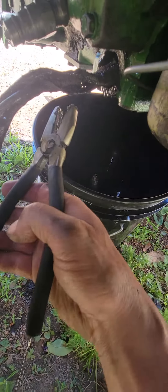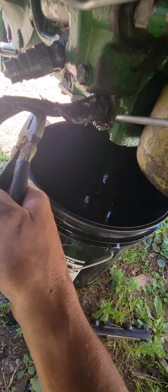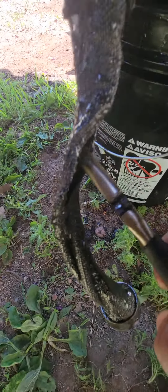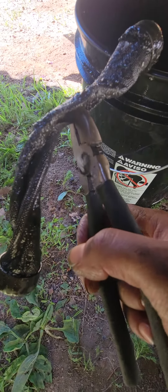I don't know if I'll be able to save it or not. It's pretty messed up, but this is what it looks like coming out. It is just a big greasy mess and I'm going to see if I can get a new one.